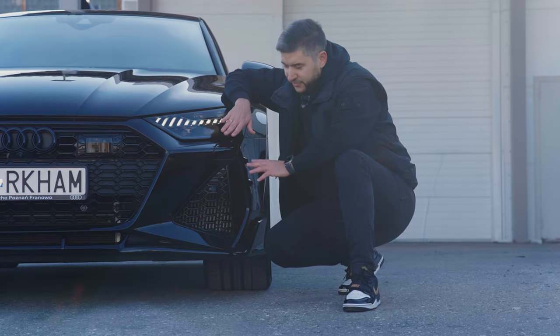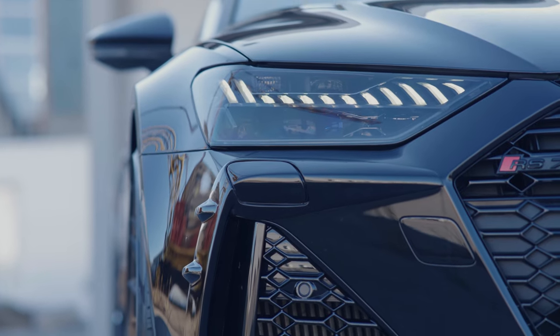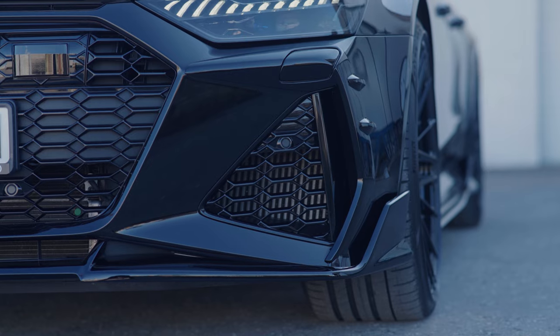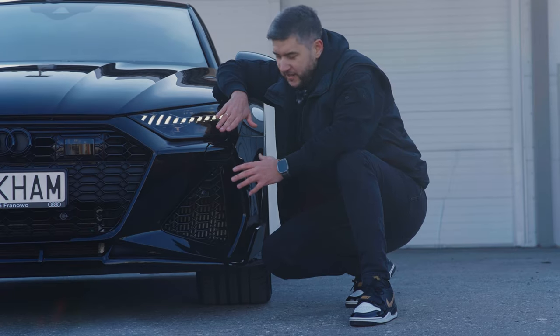Next up are the front air duct trims. These sharp add-ons complete the bold lines of the Audi RS7, giving it a race-ready look while maintaining that premium feel. These air duct trims highlight the huge and massive air ducts.